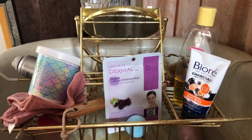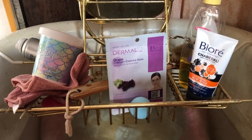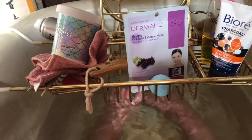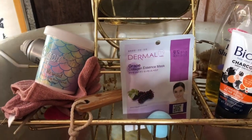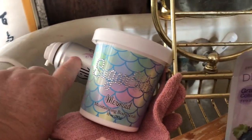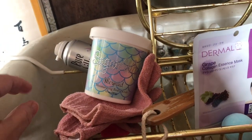Oh my peeps. Hi-de-ho and welcome to my happy spot. I'm sitting in my bathtub for the first time in forever — my little feet saying hi-de-ho to you. So what I've got in today's bath is some leg shaving cream that I'm not using because I'm not going to be shaving my legs until I get my new razors.